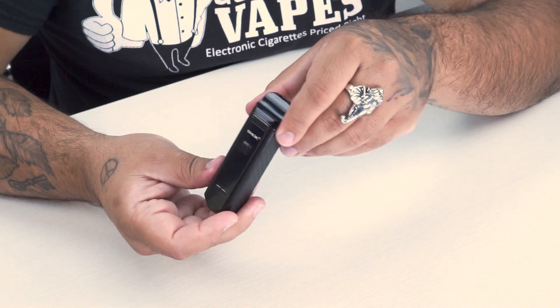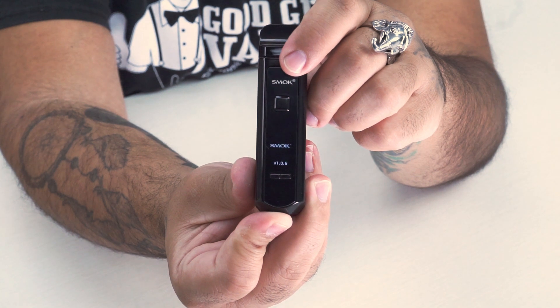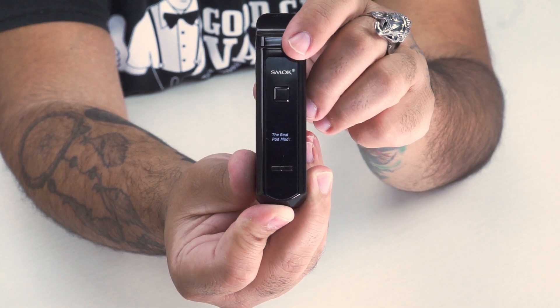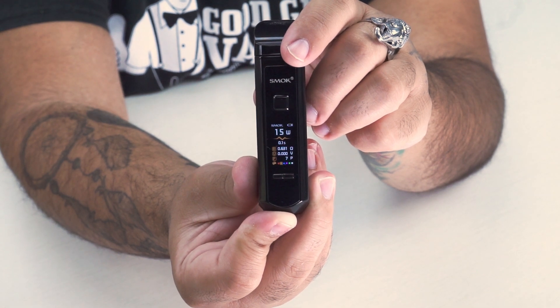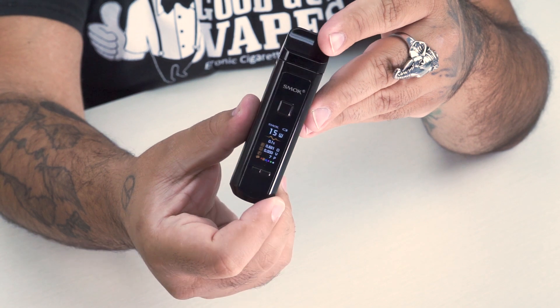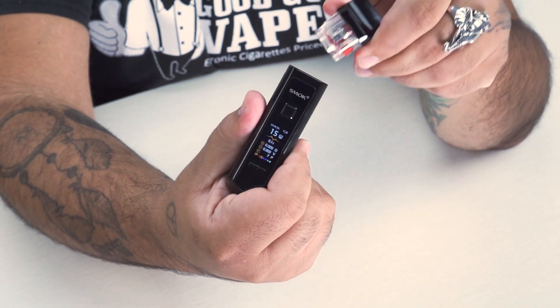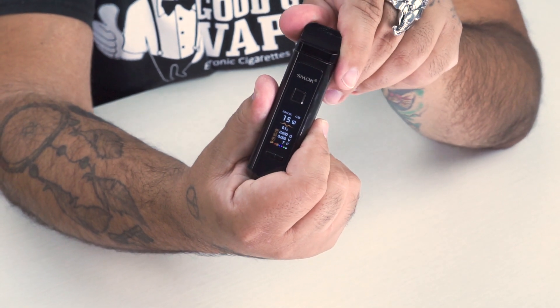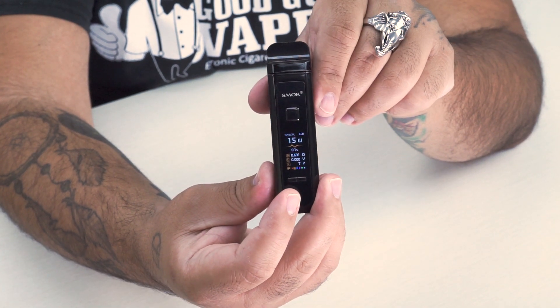Let's go ahead and turn the device on now — five clicks. There it is, it says 'Real Pod Mod.' When you pull the pod out, it says 'Pod Detached.' When you connect it again, it says 'Pod Attached,' so you know your pod is making a solid connection with the device.